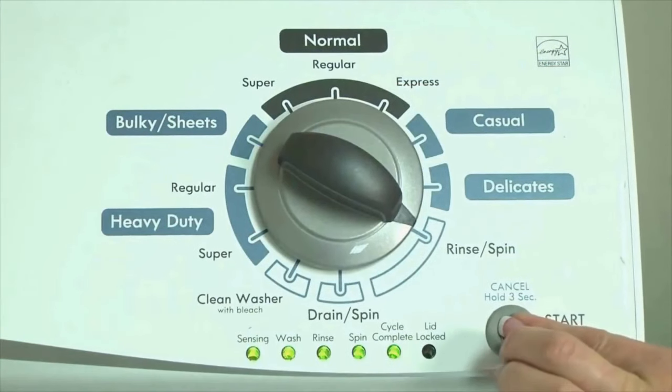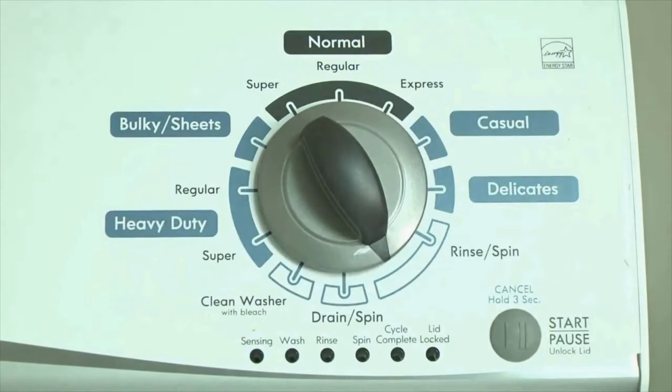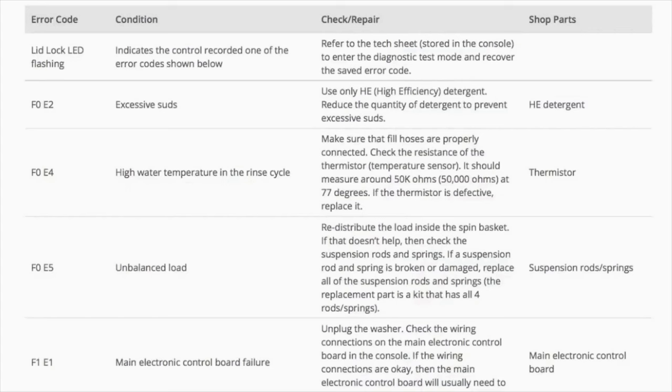Congratulations, now your washer is in diagnostic mode. Now we need to retrieve the codes. Follow these steps to display the error code lights. Step 2. Turn the control dial 1 click clockwise, then press the start button. Now you are reading the error codes.